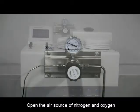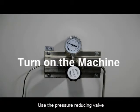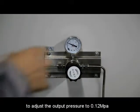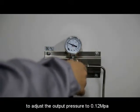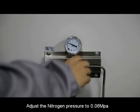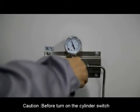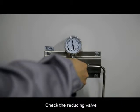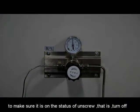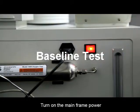Open the air source of nitrogen and oxygen. Use the pressure reducing valve to adjust the output pressure to 0.10 MPa. Adjust the nitrogen pressure to 0.06 MPa. Caution: before turning on the cylinder switch, check the reducing valve to make sure it is in the unscrewed — that is, closed — status. Then turn on the main power.